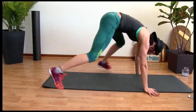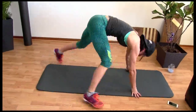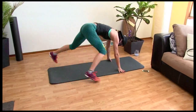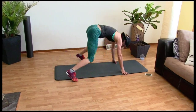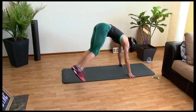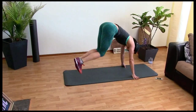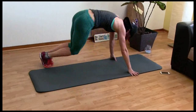Let's bring it to mountain climbers — go. I'm going pretty wide with mine. Three more, three, two, one. Let's go side to side — push, push, push. Ten, nine, eight, seven, six, five, four, three, two, one.